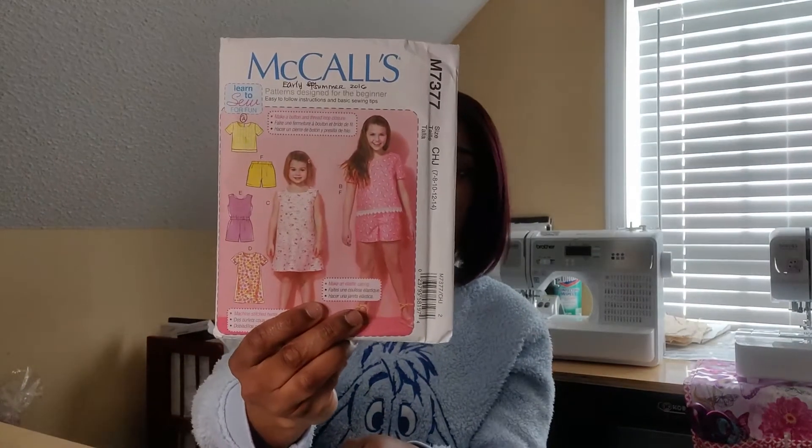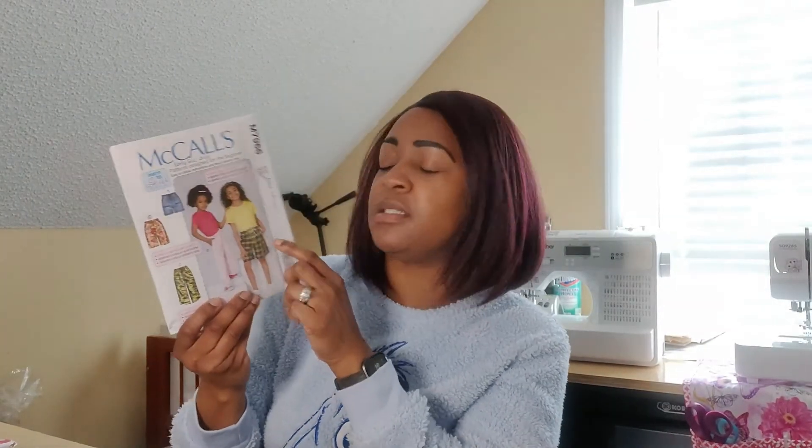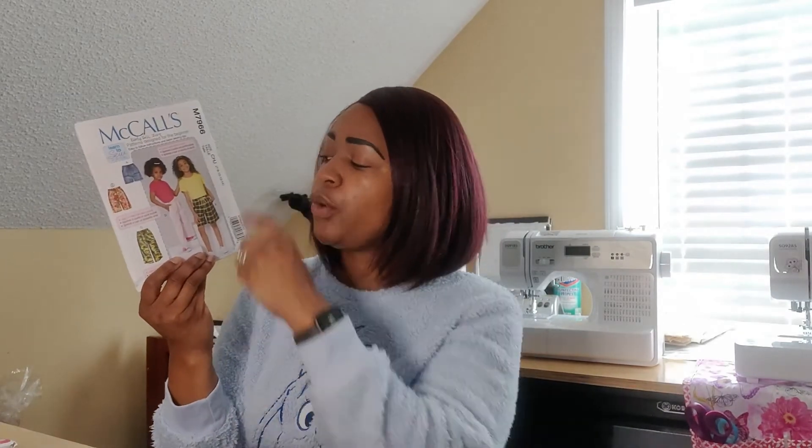I plan on making McCall 7377. I plan on doing the normal basic top for her — nothing spectacular. This is View A that I plan on doing for her, as well as View B on these shorts. In the fabric haul, I showed some ribbons — light blue and dark blue polka dot ribbons that I am going to be using to create a nice tie drawstring. I will also be self-drafting an A-line skirt for my daughter as well.